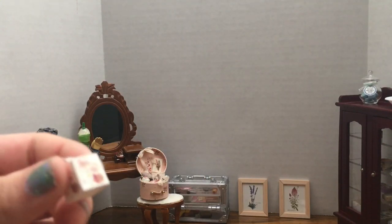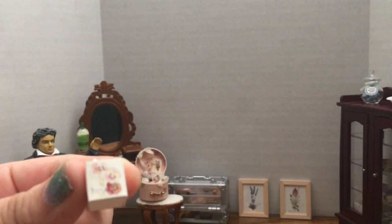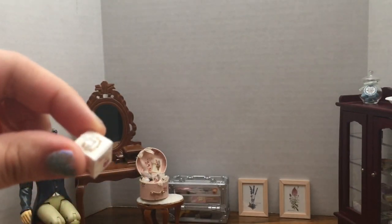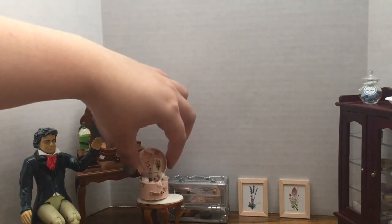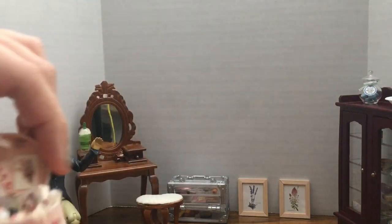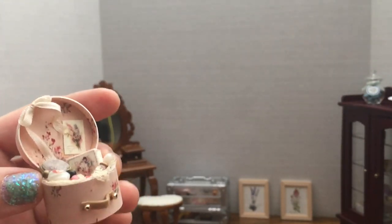Last but not least, I want to show you these beautiful miniatures that I bought from Daily Antiques. A box of tissues — very essential to having your vanity set. And this beautiful vanity trunk that was made by my friend Yoko, also from Daily Antiques. This one is more special for Beethoven.